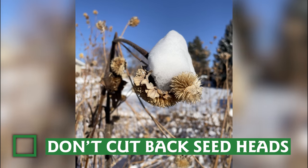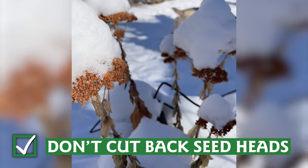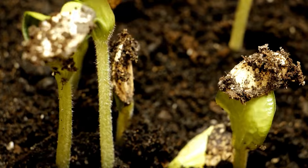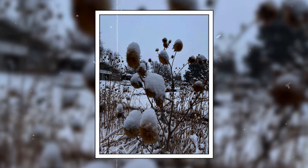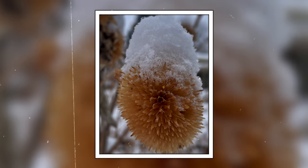If your flowers have gone to seed, leave the seed heads over the winter. They provide food for birds and other animals during the cold months of scarcity. And come spring, many of those seeds may germinate, providing your garden with spring plants. The architectural forms of those seed heads provide winter interest for those of us in colder climates.